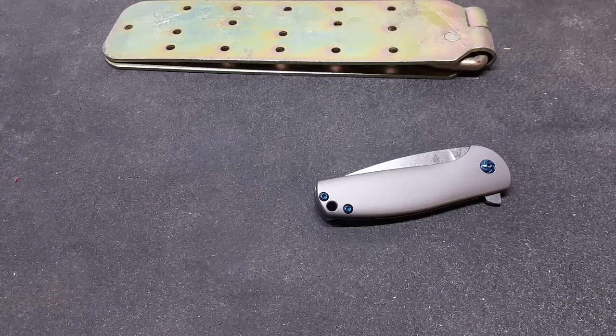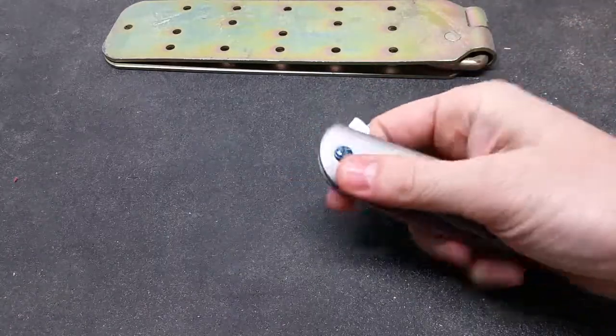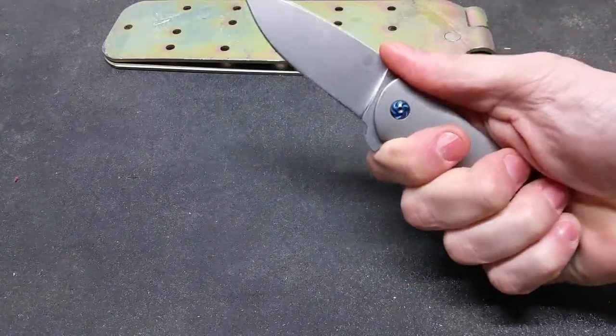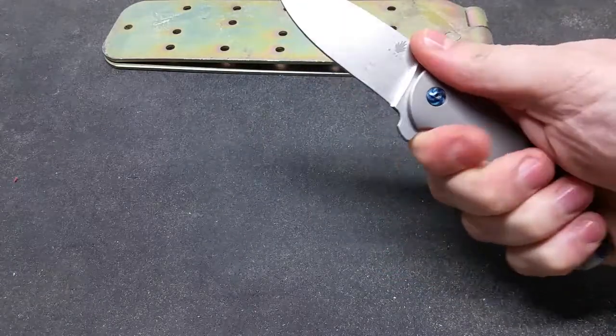All right guys, I'm gonna try to do a little experiment on camera here. This is actually brand new — everyone familiar with this bad boy? I'll be doing a review on it but I just got it today.